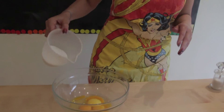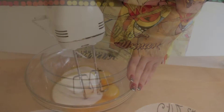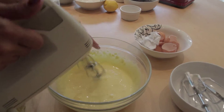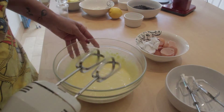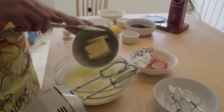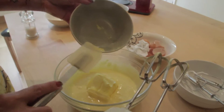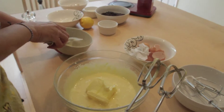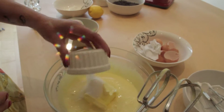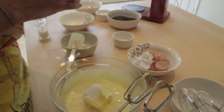To the 4 yolks, I am adding 150g of sugar and I am starting to whisk it. After it becomes a very bright yellow, I am going to add 150g of soft butter — not melted, just soft — 10g of vanilla sugar and zest of lemon.